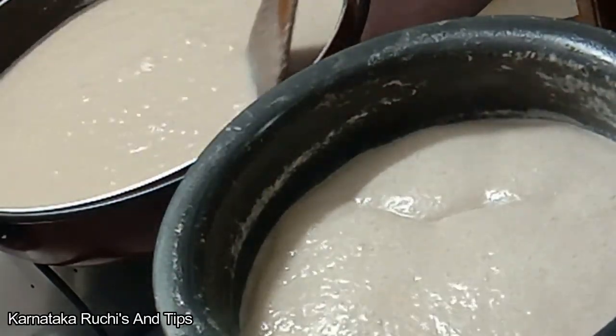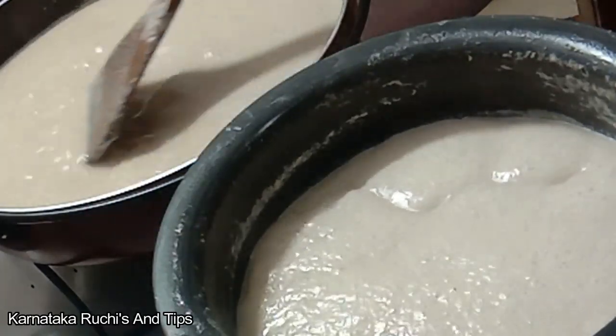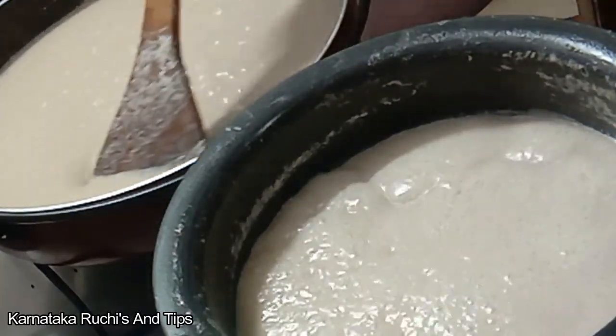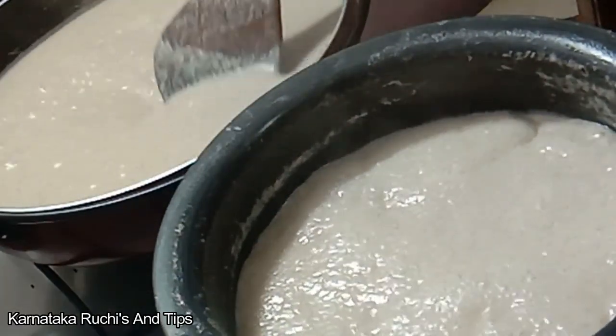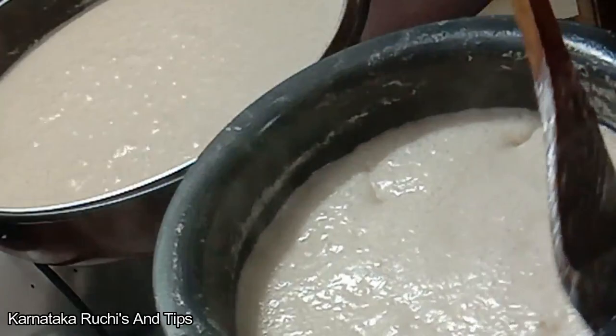If you want to make it in the oven, the oven will take over. There are a few seeds, so you can use it in a few seconds. You can have a few seeds and use it.